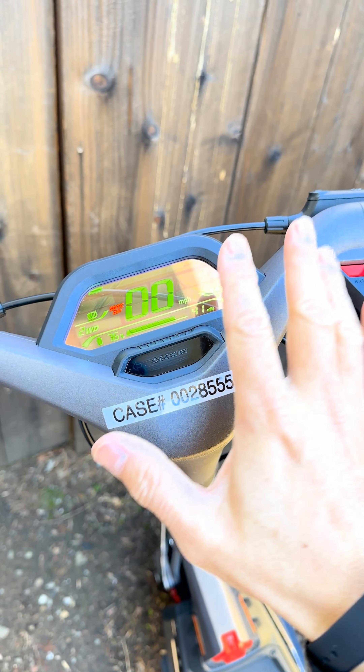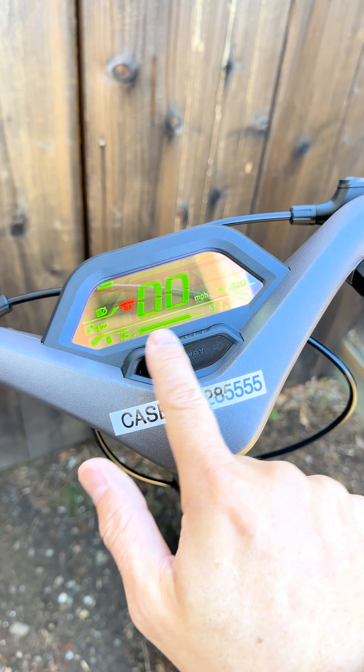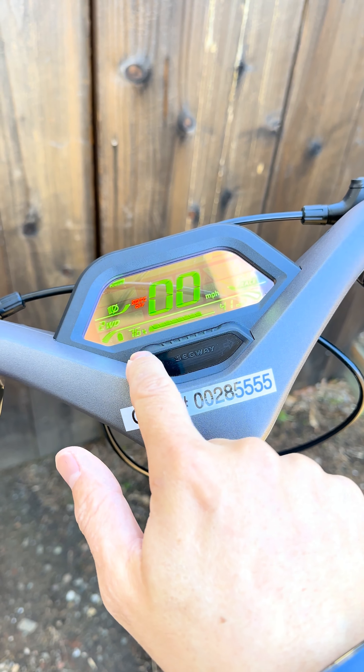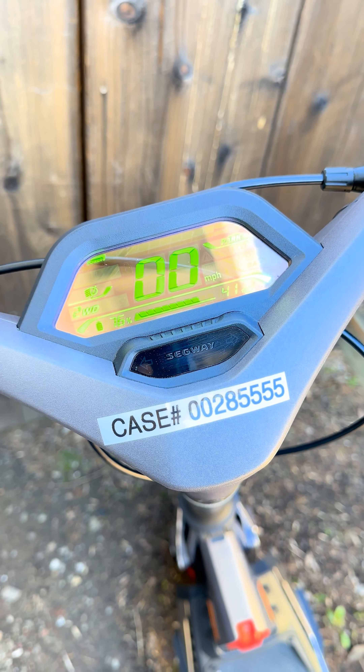This whole control module — maybe if they replace it, it'll be all right. As far as the charging, it's hard to say. When I had it charged, the charging is not accurate. There's definitely something wrong with the battery, and I don't know about that.